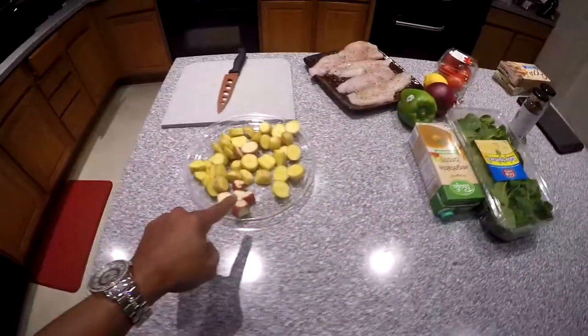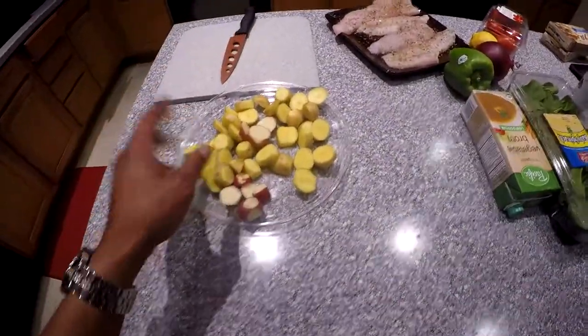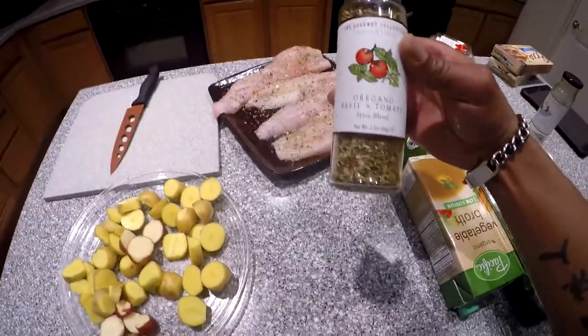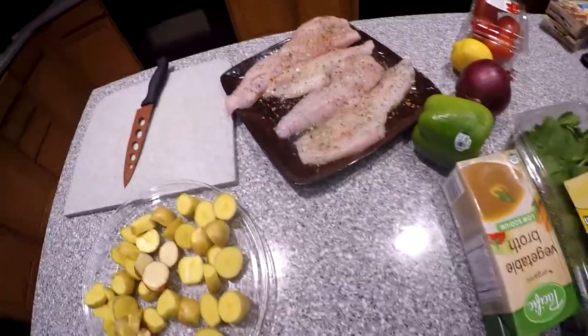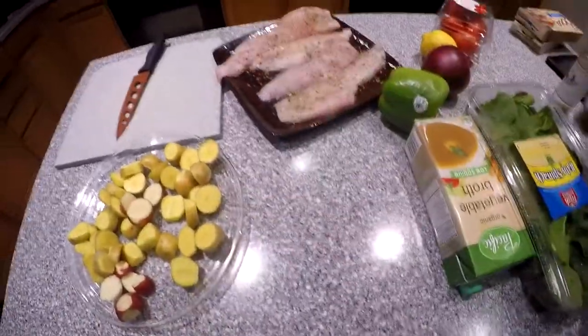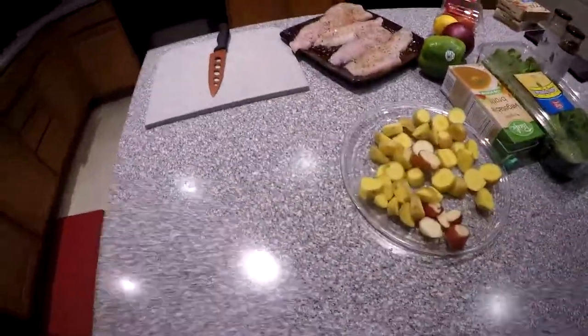So let's go ahead and get started. I'm going to get the stuff clean and season it and show you the process. I got the potatoes chopped up — all I do is just take the potatoes and kind of slice them, maybe two or three cuts out of each potato, that's all. And the fish is seasoned. The Gourmet Collection seasoning is on point. The seasonings are really great. So let's go ahead and get these vegetables chopped up and get this baby in the oven.